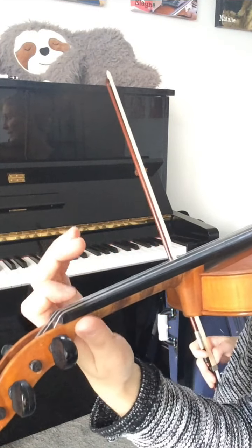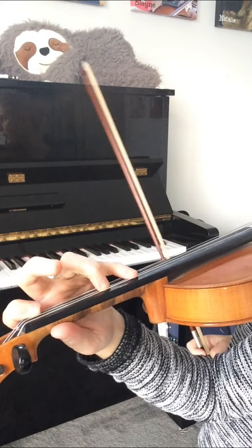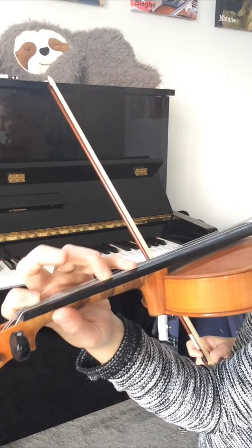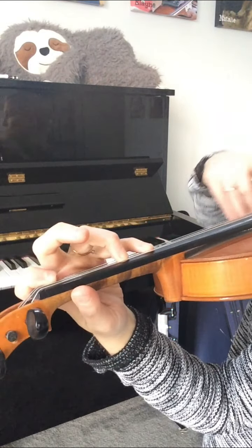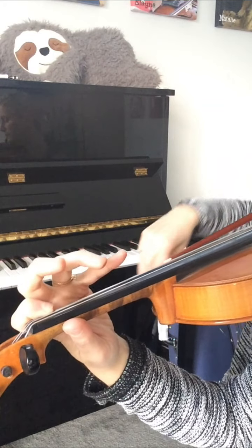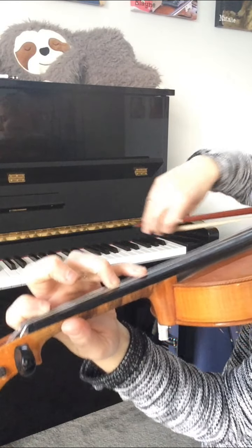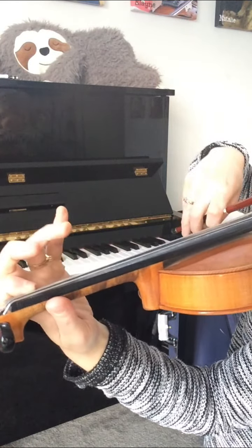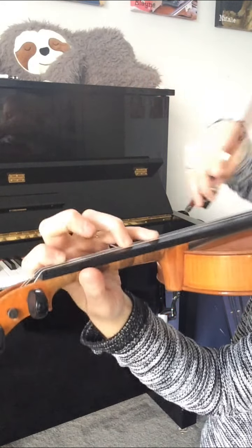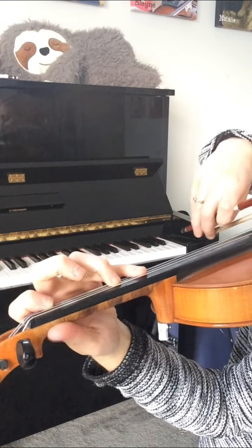Now let's do this on the A and D string. For B flat major, we're going to A on the fourth finger, and A on the fourth finger is far away from the third, which is playing G. So we're going to be blocking far away — three and four — and again, then you can do it a little faster and continue down.